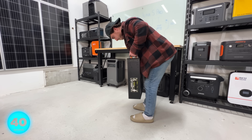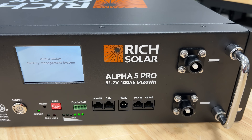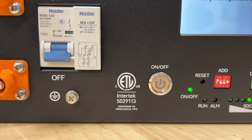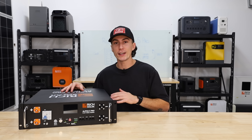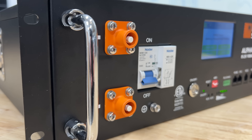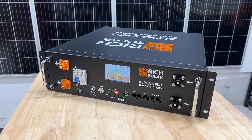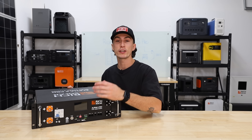First up, this thing weighs 99.2 pounds, so it passes the tiny baby lift test. It's a 5,120 watt hour battery bank at 51.2 volts and 100 amp hours. The battery cells inside are UL recognized and you can parallel up to 15 of these together for a total of 76.8 kilowatt hours. On the front, you have a built-in breaker, two positive and two negative terminals, a ton of communication ports, dry contacts, dip switches, and a button to turn on or off the BMS.